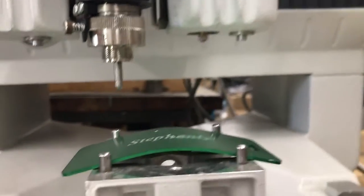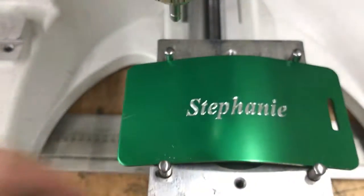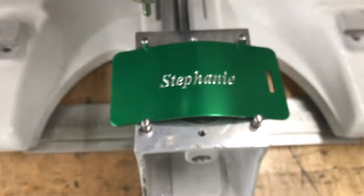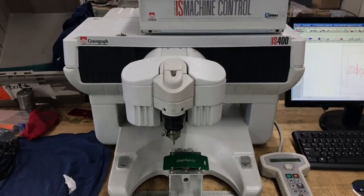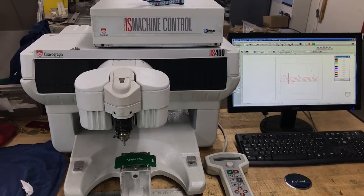And we're all set — and there's Stephanie. That is your GraverStyle 7 with a GraverGraph IS 400 engraving machine, engraving on a curved surface.